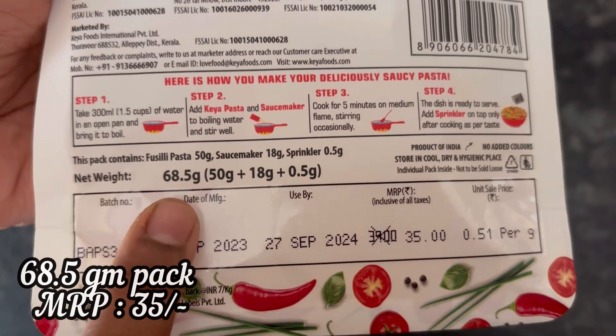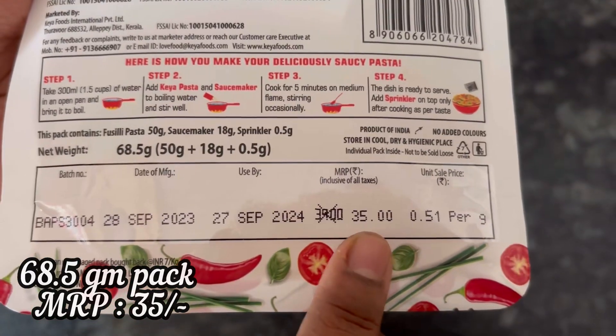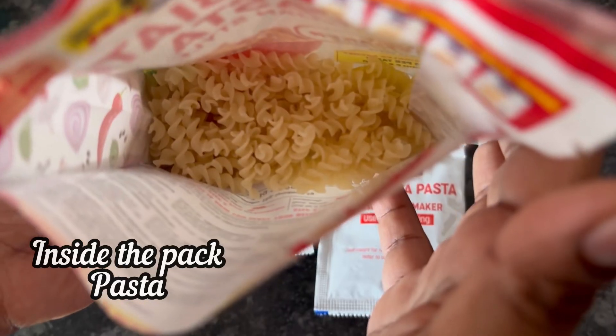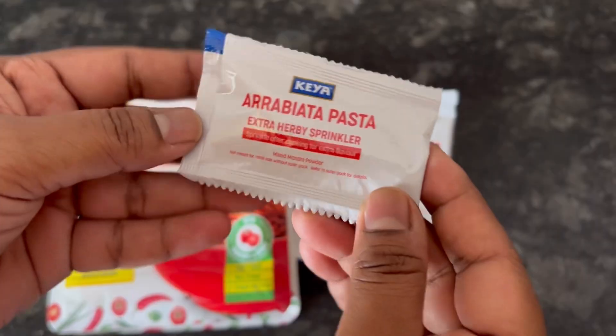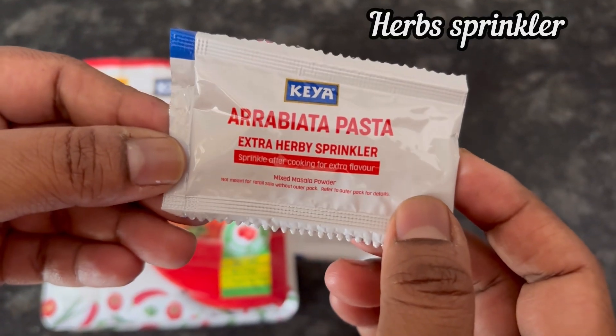This 68.5 gram pack has an MRP of 35 rupees. Inside the pack we get the pasta, the sauce maker, plus this extra herbs sprinkler.